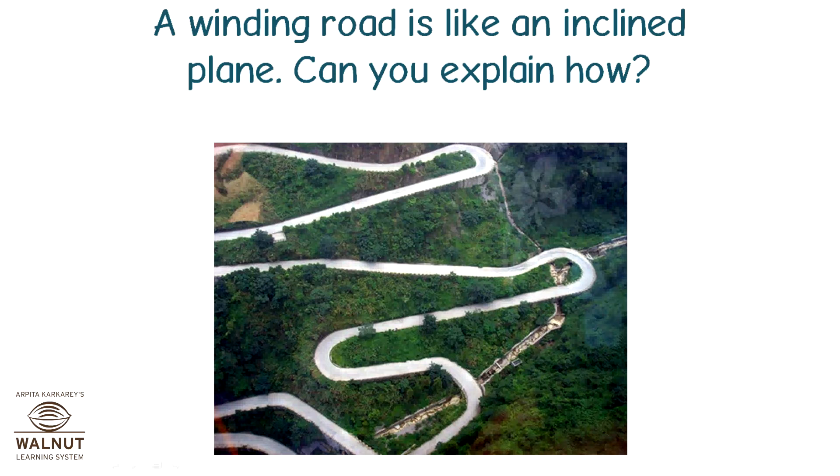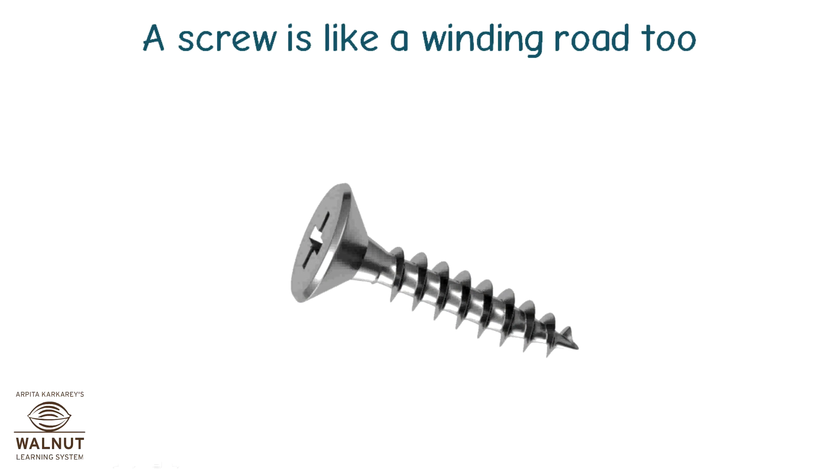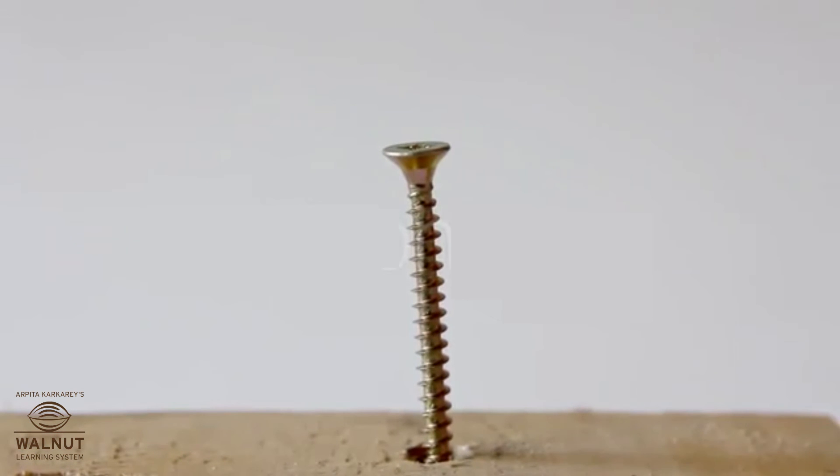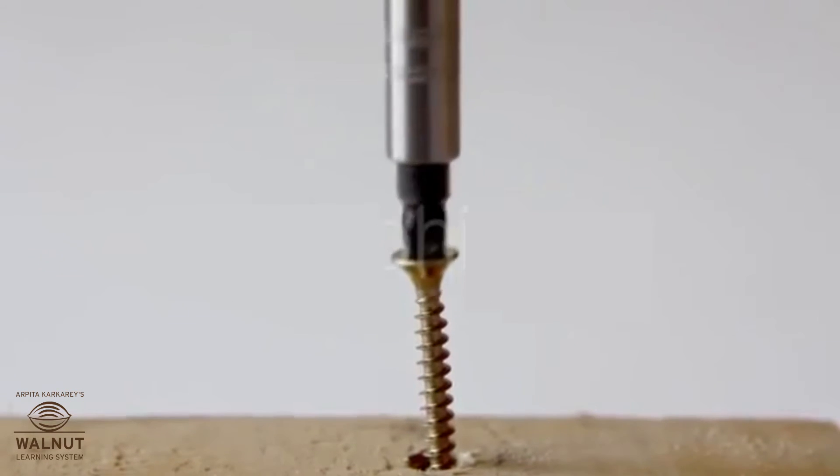Can you explain how? Instead of going straight ahead as we do on a ramp, on a winding road, we go round and round. A screw is like a winding road too.